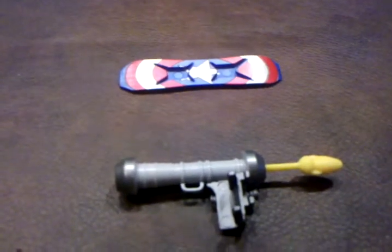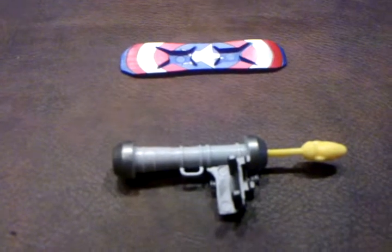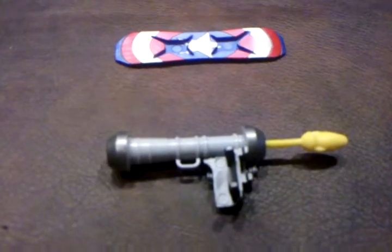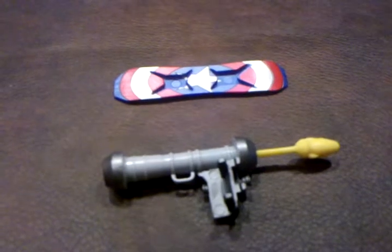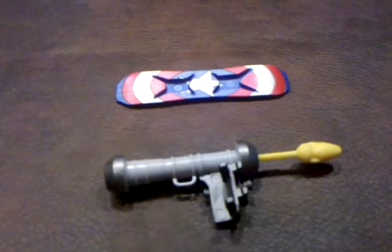Another complaint I have about this figure is that the weapons — even though they're gigantic — do have a button that you can push and the weapon will fire. Not so with this particular accessory. With this, you have to physically force it in like so, and this end will pop out. You have to hold it and then it acts like a slingshot. I am not a fan of that at all. I think that's a very poor concept on Hasbro's part, and I would have much rather had a weapon like that rocket launcher that comes with Red Skull, to fire via a button that you can push.